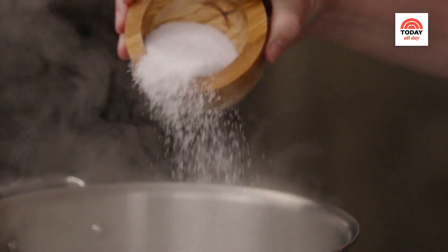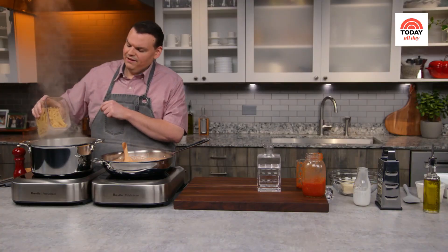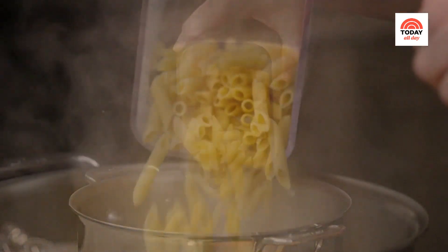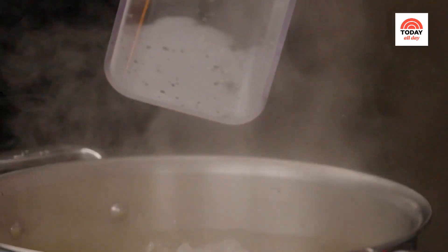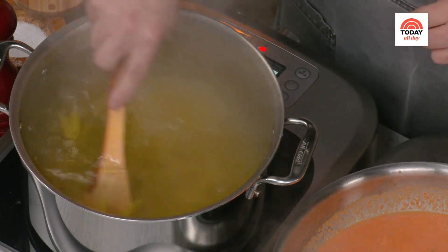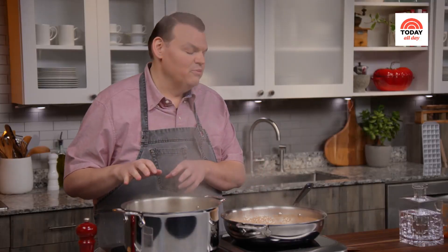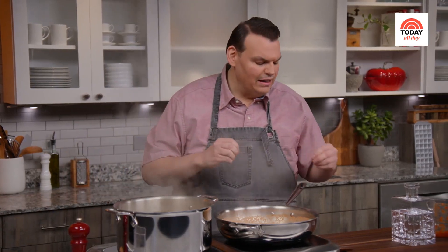In the meantime, let's throw in our pasta. Generously salt some boiling water, make sure it comes back to a boil, then I'm going to add a pound of penne de gatte. Because this is a baked pasta, it's going to continue cooking in the oven, so I'm only cooking the pasta about three-quarters of the way at this point — super molto al dente.